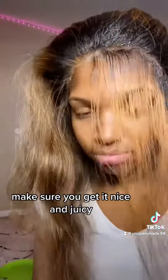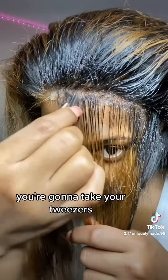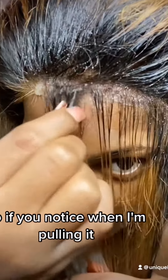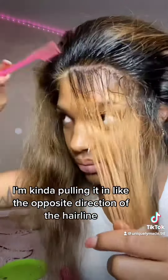Take your spray bottle and spray along the front — make sure you get it nice and juicy. Ignore my nails! You're going to take your tweezers and go ahead and start plucking that first section. When you're pulling, pull in the opposite direction of the hairline.